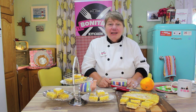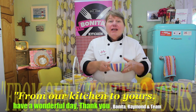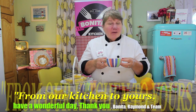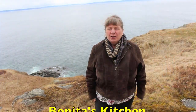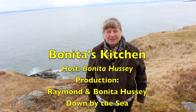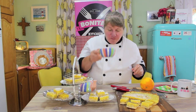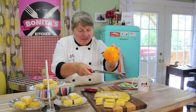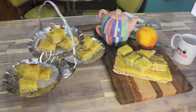I can't wait for you to make these. We don't want to take any more of your time — we know it's precious. On behalf of myself, Raymond, and the team here at Bonita's Kitchen, thank you for joining us from our kitchen to yours. Have a wonderful day and don't forget to join us again at Bonita's Kitchen — a journey in culinary, always an unopened door. Bonita's Kitchen to yours.